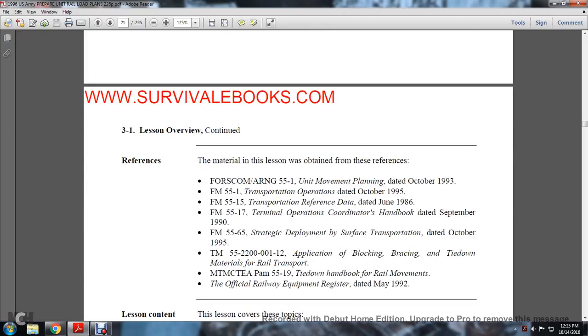The material lessons were obtained with references: FORSCOM Army National Guard 55-1, unit movement planning, October 1993; 55-1, transportation operations, October 1995; Field Manual 55-15, transportation reference data, June 1986; Field Manual 55-17, terminal operations, September 1990; Field Manual 55-65, strategic deployment and service transportation, October 1995; Technical Manual 55-2200-112, application of blocking, bracing, and tie-down materials for railway transportation; and MTMCTEA pamphlet 55-19, the tie-down handbook for railway movement, dated May 1992.